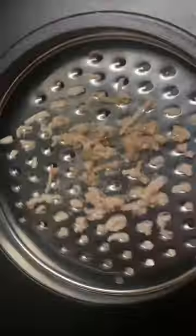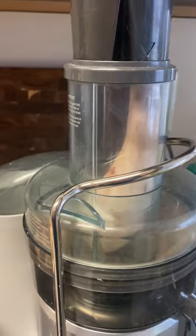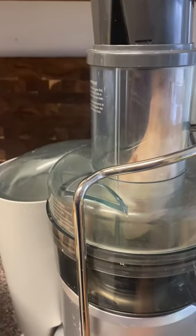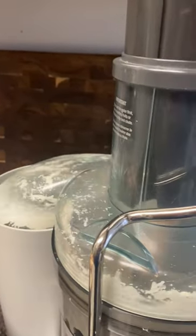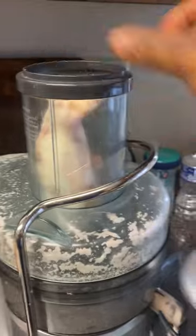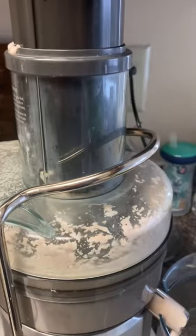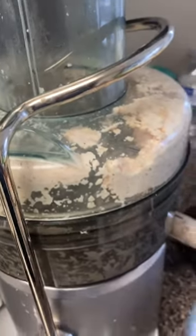I don't want to stress myself. Look what we have here. As you can see, this is my machine. I put the cocoyam in here — I just need to put it on the machine. I'm done. You see the liquid that came out from the process. We have to use it before it settles there.